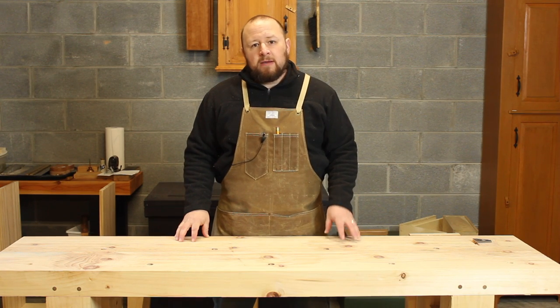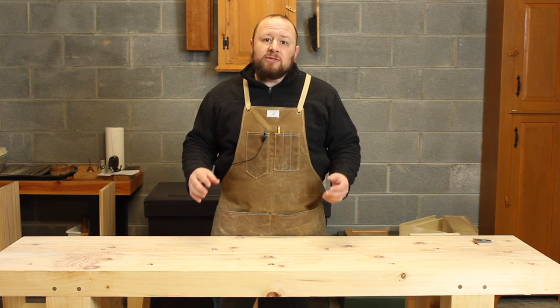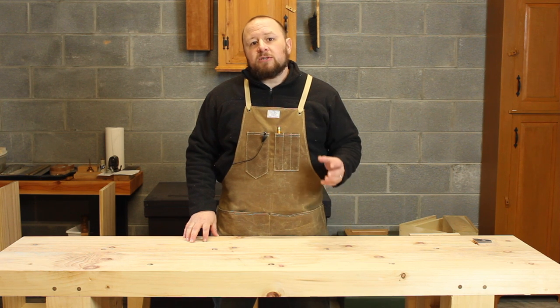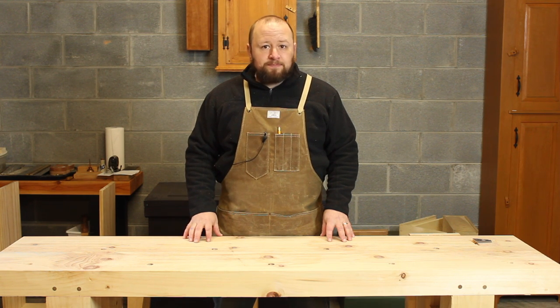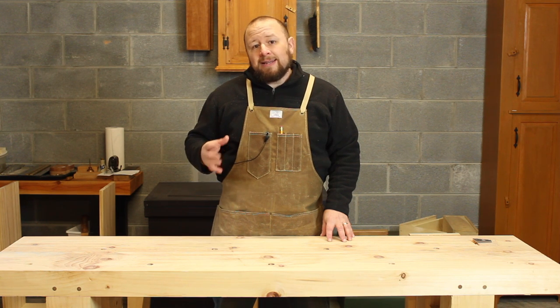Hey everyone, welcome to my shop. Thanks for joining me for another patron Q&A, where I answer questions submitted by our Patreon supporters. If you'd like to support our efforts and have your questions answered right here on the channel, please consider joining our Patreon community. We'll have more information on how you can go about doing so at the end of the video.